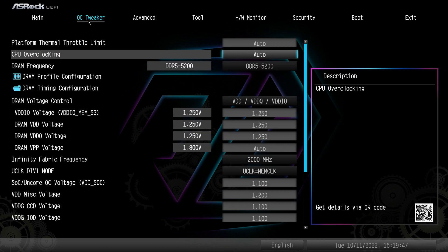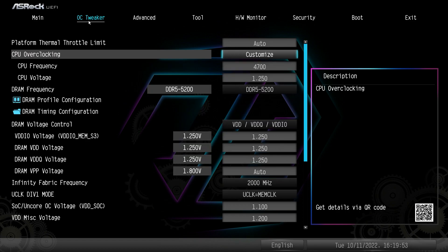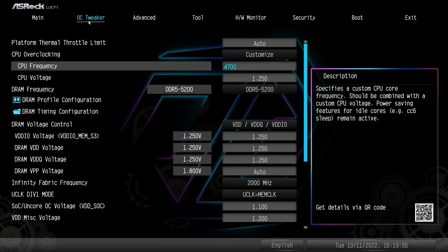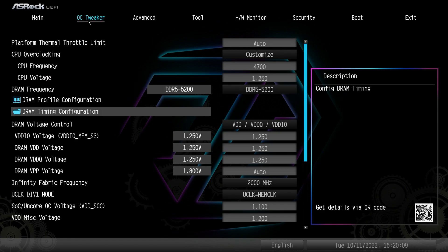By default, CPU overclocking is set to Auto. If you want to do some basic overclocking, you can hit Customize and then set your CPU frequency and CPU voltage. Very simple overclocking, but if you want to mess around with it, you can do that right there. We also have our DRAM Timing Configuration.